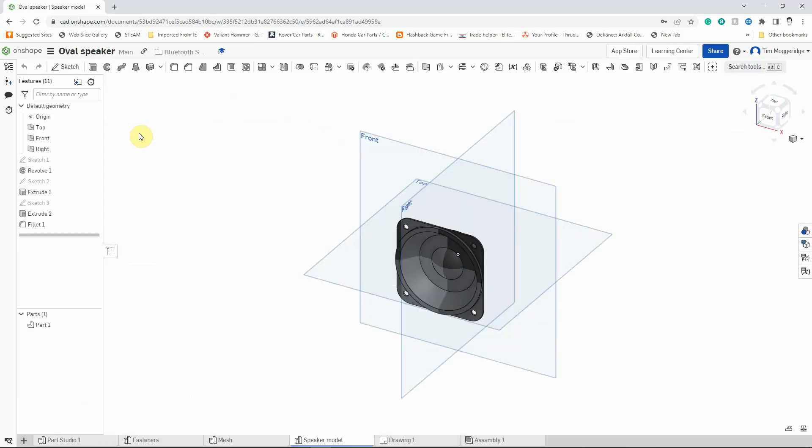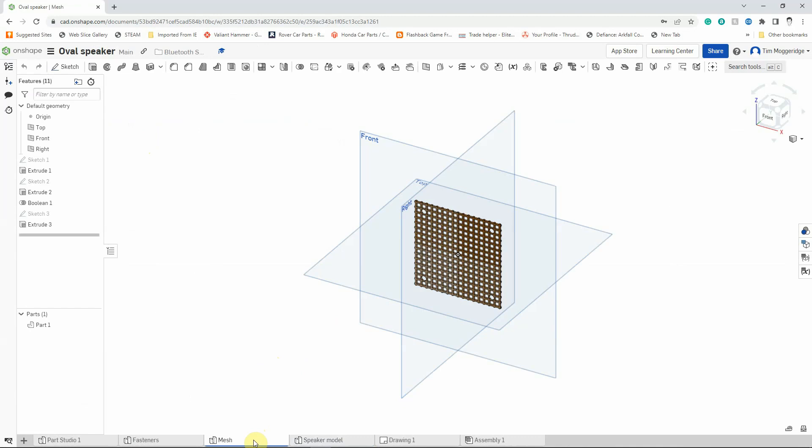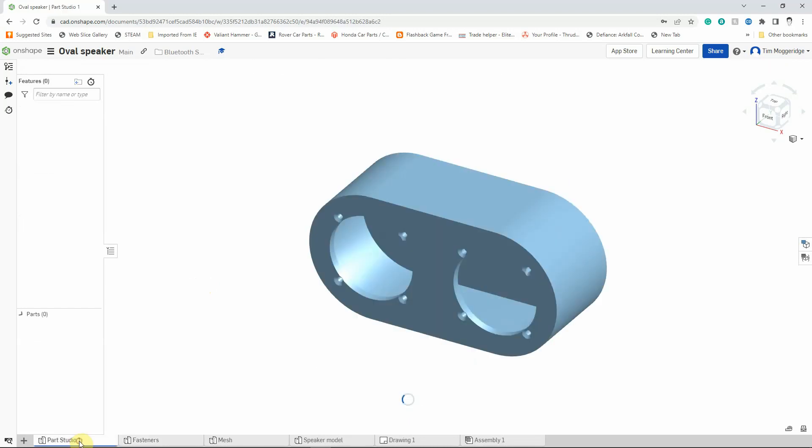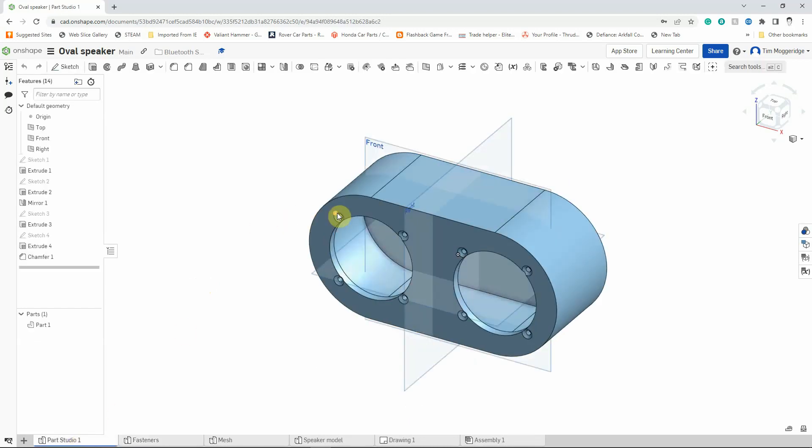When that loads you'll see the speaker that we've been creating in video tutorial number four, and if we cycle through we have the mesh that we did in tutorial three, the fasteners that we did in tutorial number two, and the original speaker that we modified for the mounting holes in video tutorial number one. So what we're going to do is create an assembly where we're going to add these components onto our model.